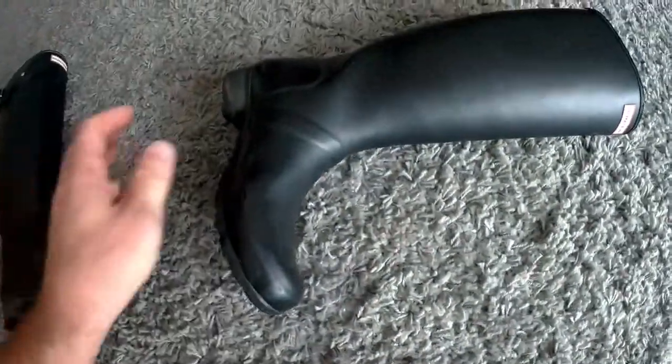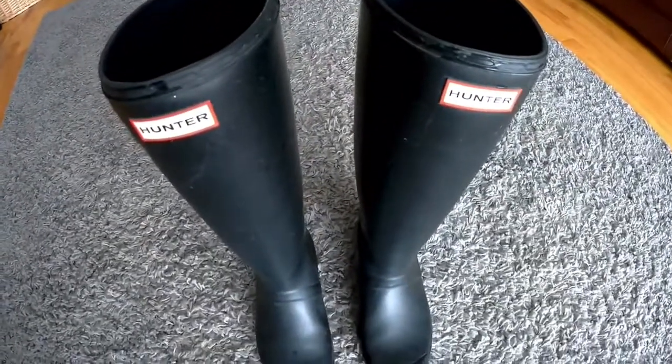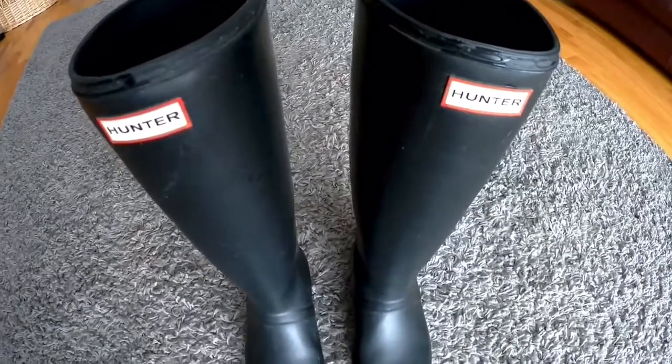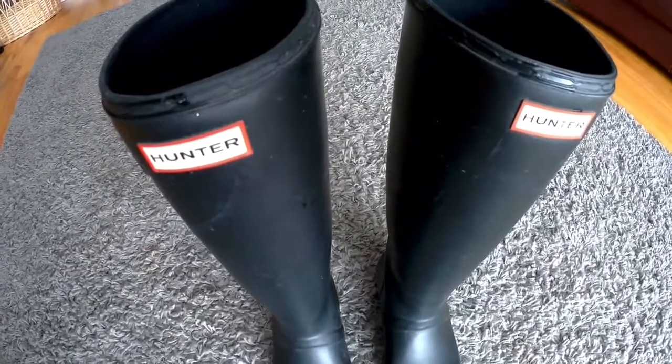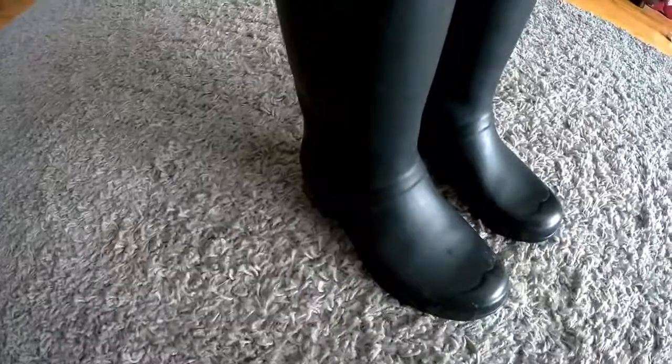I wrote Hunter and told them I bought them from the website. So I logged into the website to look up my order — it's mysteriously missing and they're not concerned to find it. All the reply was that their rubber boots are made of the finest quality materials. Well, no, that's a lie because they are not.